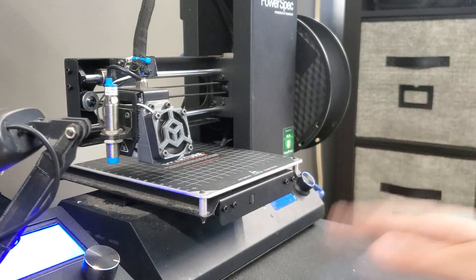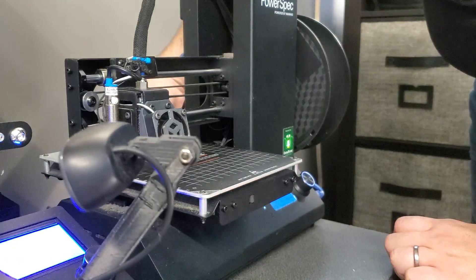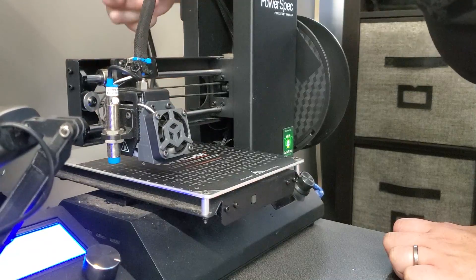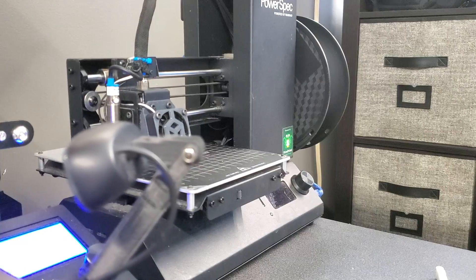The first thing I'm going to do is shut down the Raspberry Pi — if you have a Pi, make sure you shut it down first. Then I'll turn the printer's power off and disconnect the network cable. Now the printer power is disconnected and the network cable is disconnected.